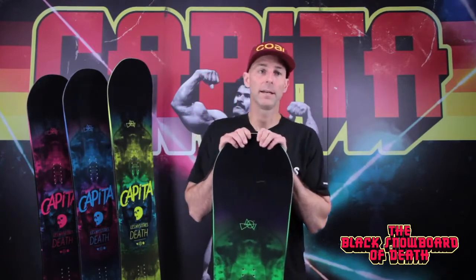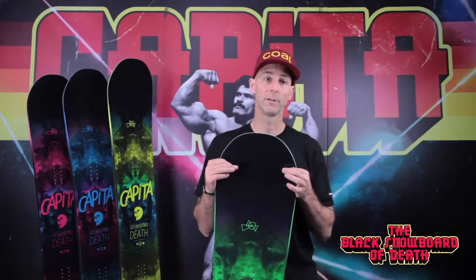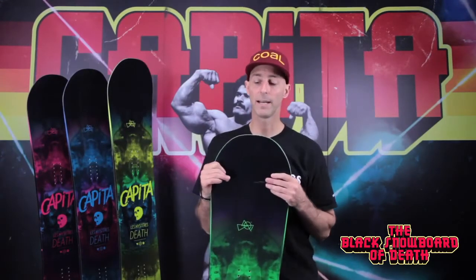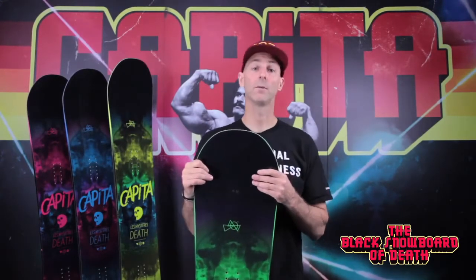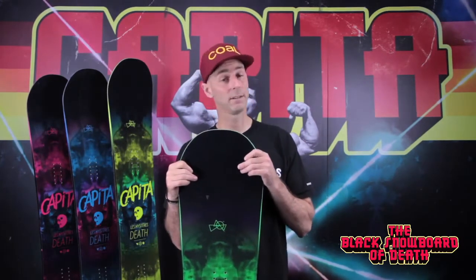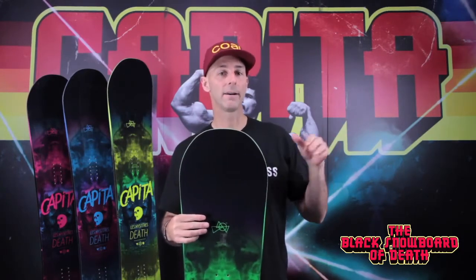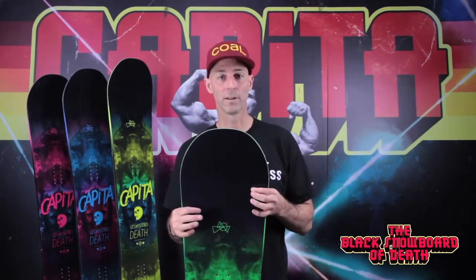Throughout the years, it's evolved from a capped board into an any-day, all-terrain freestyle beast. It has a flex rating of 6. You'll see on the website it says a flex rating of 7, and you'll see in the catalog it also says a flex rating of 7 — but it's 6. You heard it here first. The Totally Awesome has a higher flex rating and is a little stiffer board than this.